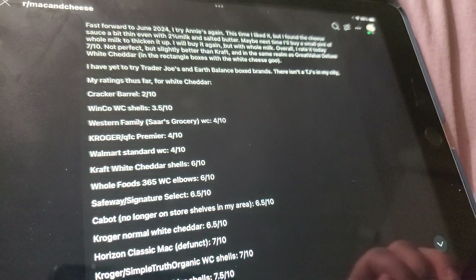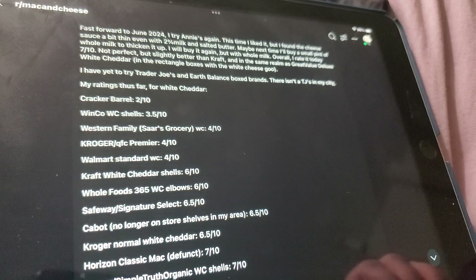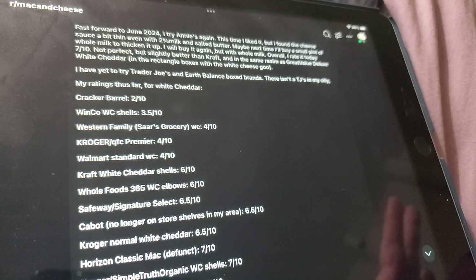Let's go to my list. Cracker Barrel: 2 out of 10. Winco: 3.5 out of 10. Western Family — if you have Western Family products at your grocery stores, my opinion is 4 out of 10.